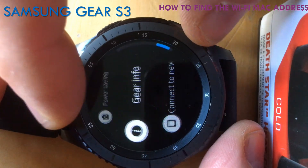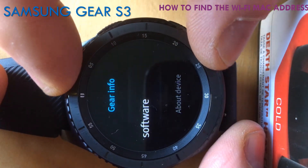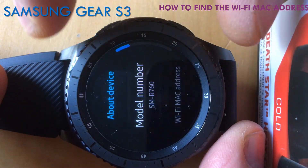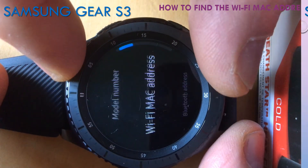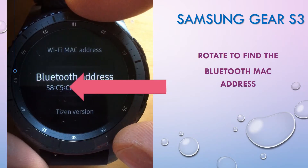Go back and go to Gear Info. In there you have About Device, which shows you lots of information including the model number. What we're after is the Wi-Fi MAC address — one more click and you can also see the Bluetooth address.